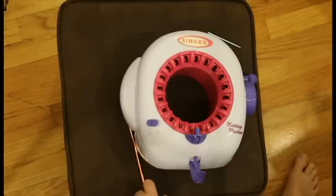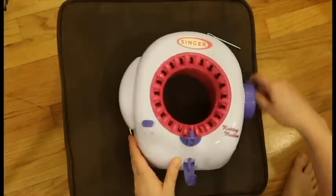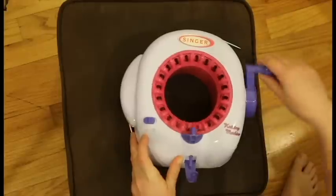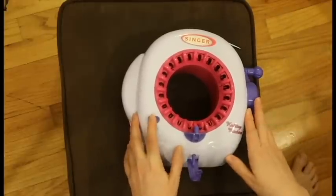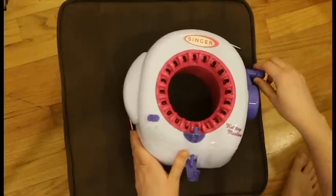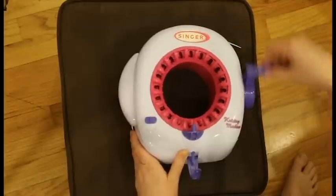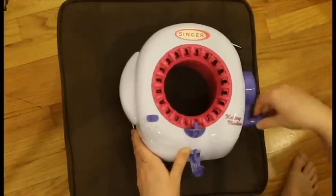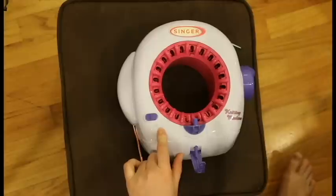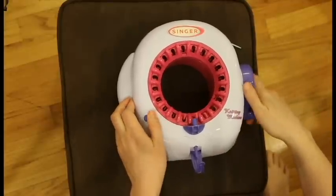Before I start winding the yarn I just want to point out this button right here. We are going to want to make a tube. With it set to the circle, it goes around continuously. If I set it to the square, you'll be able to go in one direction and then it won't go anymore — it'll hit a stop and then you go back in the other direction. The square setting would be if you were going to try to make something flat, but that is not what we want to do today.